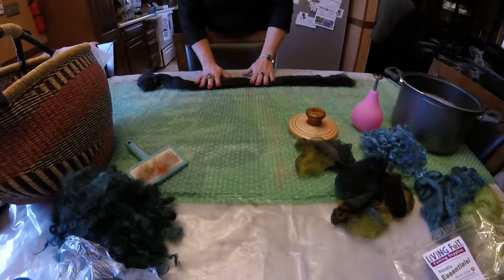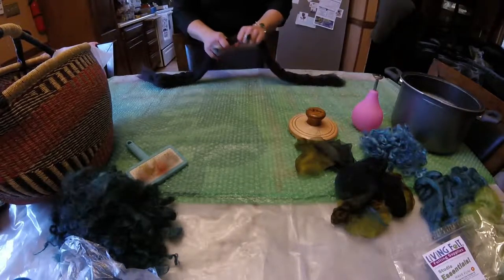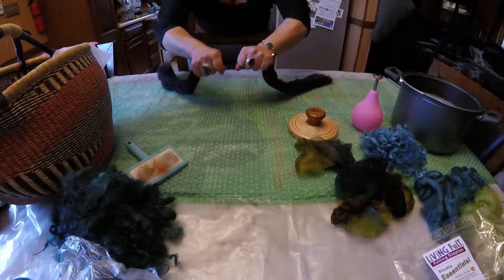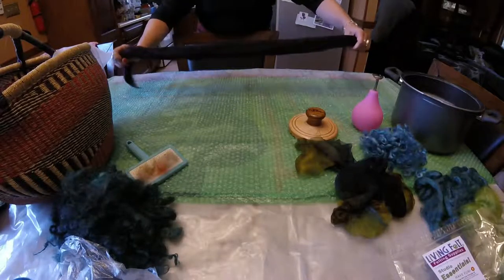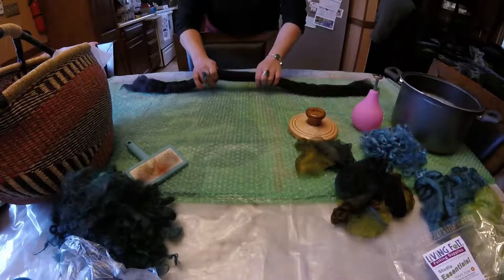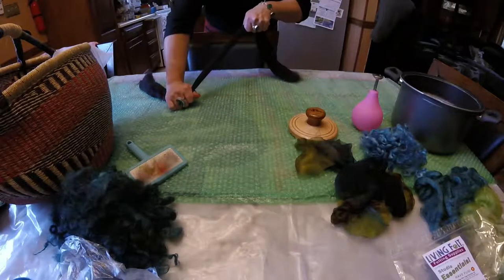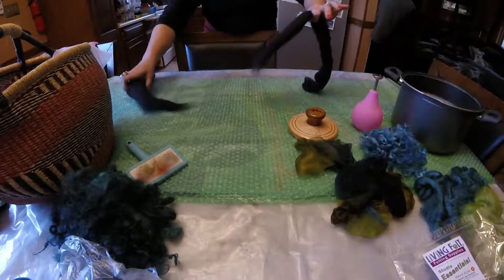This is the merino roving, and if you grab a hold of it and try to pull it, it is really, really strong — I could not pull it apart. The tensile strength of hair is very, very strong, deceptively strong. So what you need to do is move your hands apart more, and those fibers will just slide right out from one another.